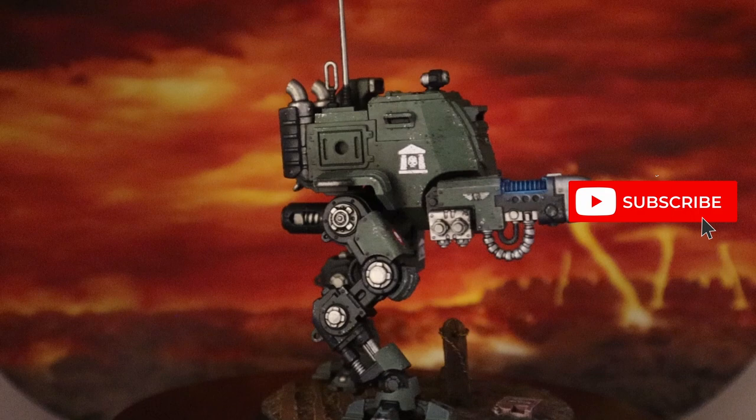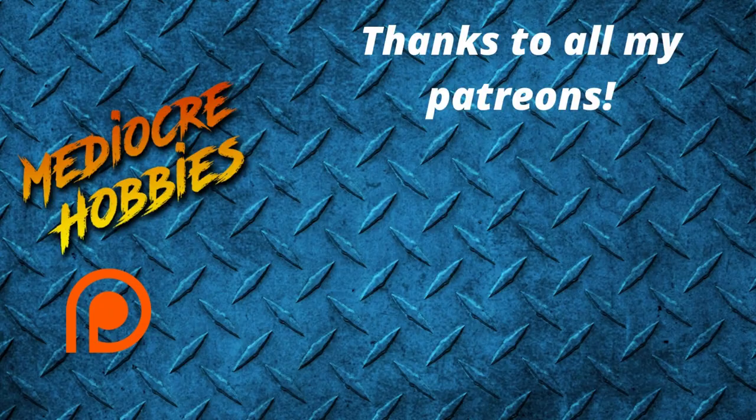There we have it — the beautiful new Sentinel already painted up, chipped up, weathered up, sitting on a cool scenic base to make it match with the rest of my Astra Militarum and ready to serve the God Emperor of Mankind. I hope you guys enjoyed this video. If you did, make sure you give it a like, and if you have any questions put them in the comments below and I'll get back to each and every one of you. Hit that subscribe button if you're not already a subscriber, and if you want to help me grow this channel even bigger the best way is through my Patreon campaign. Thank you guys so much for watching!